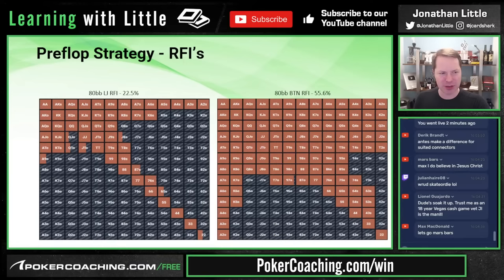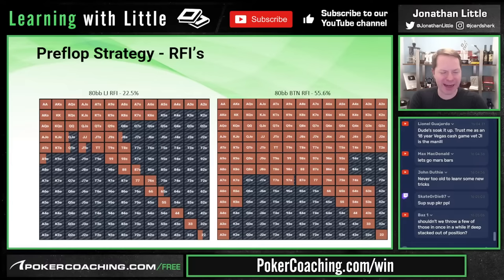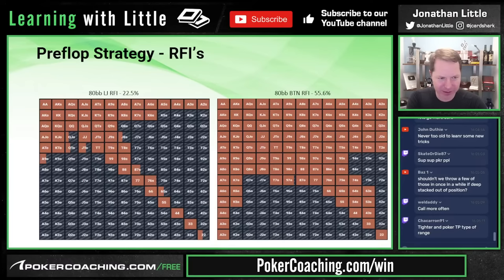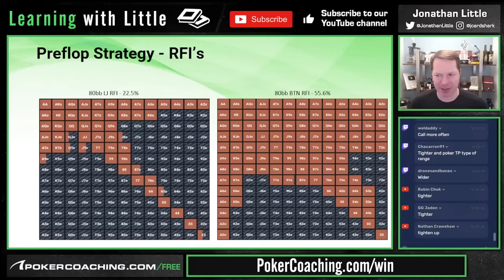What happens if we get shorter stacked? As you get shallower stacked, suited connectors go down in value — you will raise them less often. The reason is they lose their implied odds. If you make a straight playing 80 big blinds deep, you can win 80 big blinds. At 40 big blinds deep, you can only win 40 big blinds. Most of the value from suited connectors comes from making effective nut hands.